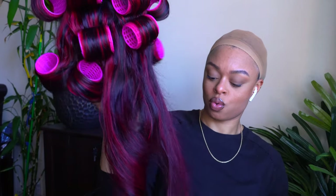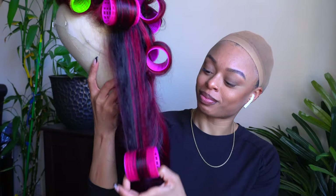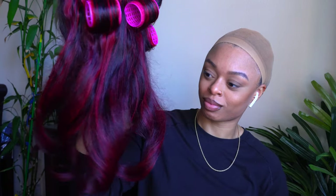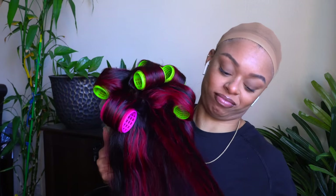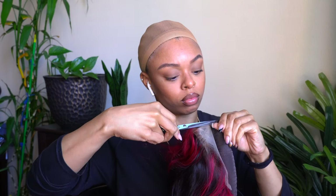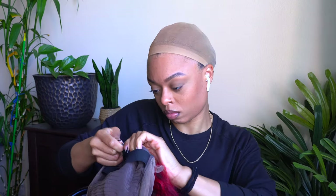This is the wig — the curls are curling. She's cute! I was so excited, just thankful that it dried. These Velcro rollers — we be in there boxing trying to get them out of the hair. That's what it looks like all out. Right here I'm cutting out the combs — I don't really like combs in my wigs because they normally attach onto my hair and break it off.